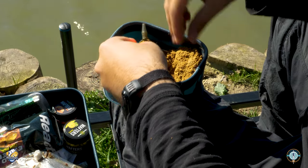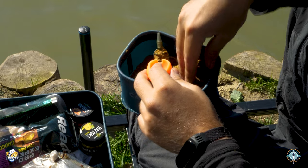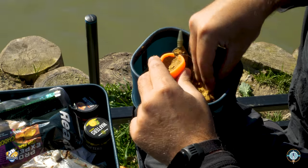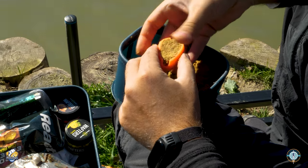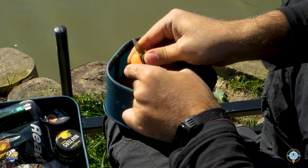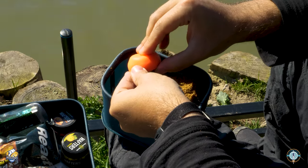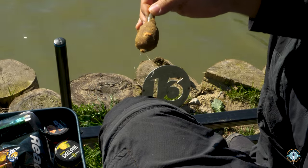Iniziamo lo stampo: mettiamo prima di tutto il nostro innesco all'interno dello stampino. Eventualmente, se non avete lo stampino potete farlo a mano e appoggiare l'innesco dopo aver fatto lo stampo. Facciamo una prima passata e premiamo con le mani per compattare il tutto. Ricopriamo lo stampo in modo uniforme, poi premiamo il pasturatore all'interno dello stampo con forza, in modo tale che la pastura rimanga all'interno del pasturatore. Apriamo lo stampino e il nostro innesco è fatto. Andiamo a pescare!